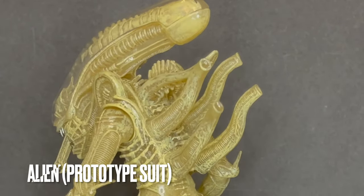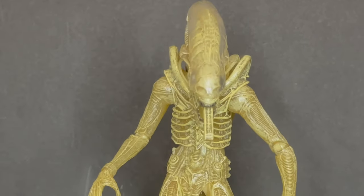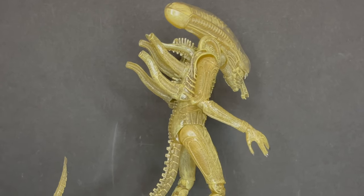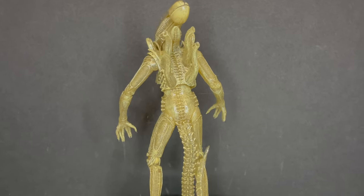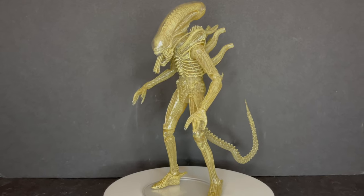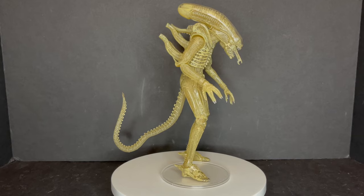Continuing on with the Alien itself — or the prototype suit — this is sort of what the Alien may have looked like if they hadn't spray painted it black. While it's interesting, I don't think it would have had the same frightening impact that the all-black Alien does. It's almost cartoony in its nature. NECA does do variations really nicely, but this one doesn't evoke a lot of fear. Still, it's a very nice Alien figure to have.